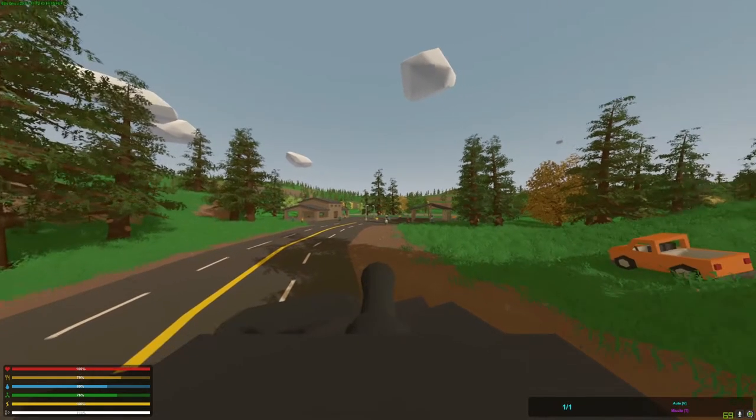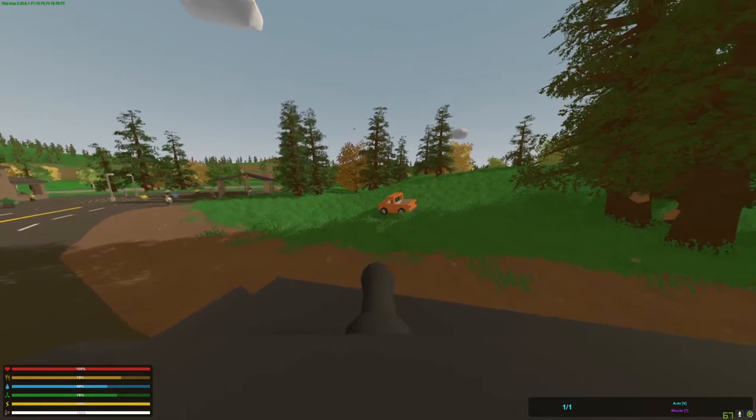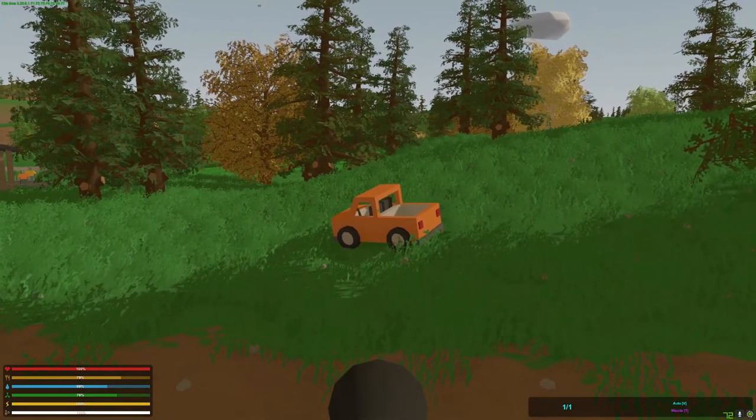F2 to switch to seat 2. Here we have the water cannon, and our test vehicle over here. Let's spray it down.